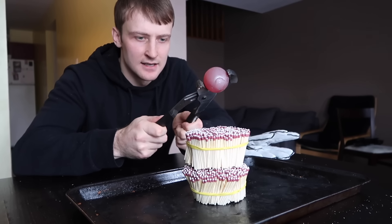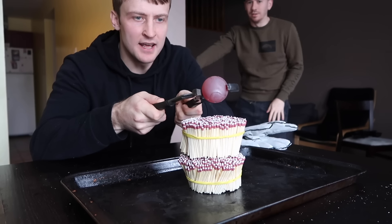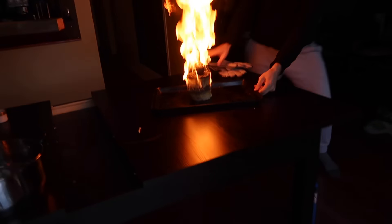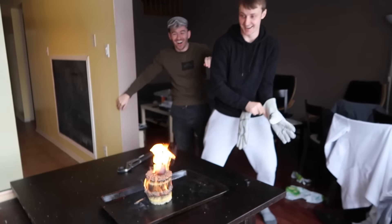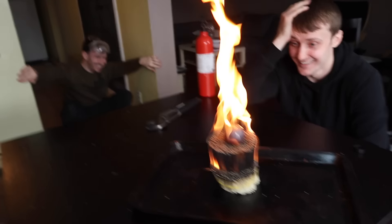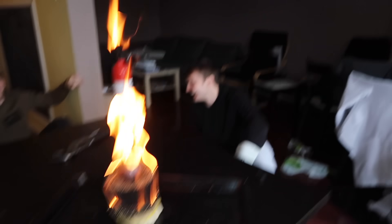Alright guys. Three, two, one — Stop! Oh! Bro, bro, bro. I told you, I told you! Oh my god! Jesus Christ. Oh man, oh my god — like my house's life just flashed before my eyes. That touched the roof!